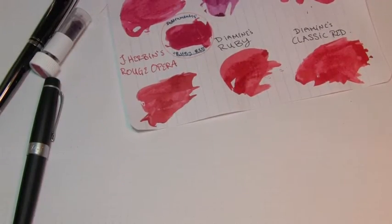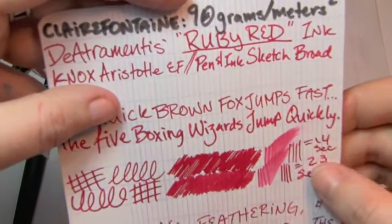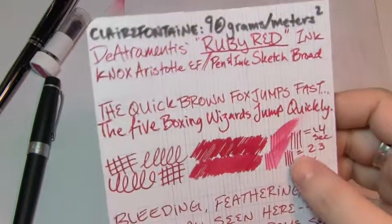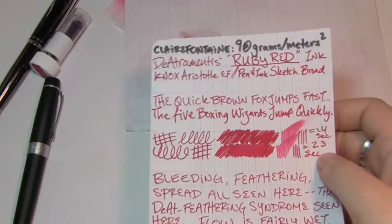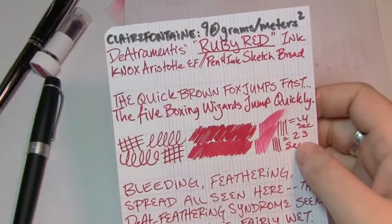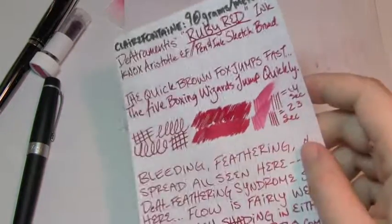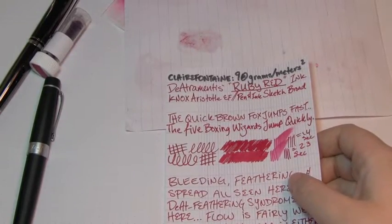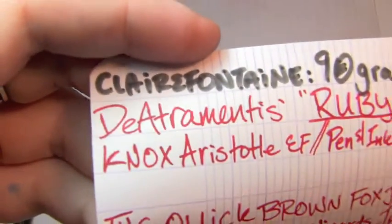Top down in density on Clairefontaine 90 grams per square meter — we're gonna have some trouble. If you've seen any of my D'Atrimentis reviews in the past, you might have noticed what I've come to call D'Atrimentis syndrome. It seems that the longer the ink is out of the vial or the bottle, the worse the behavior gets once it gets on paper. There was a bit of a delay between filling these pens and writing these tests — a couple days, maybe a week. So we definitely see D'Atrimentis syndrome.